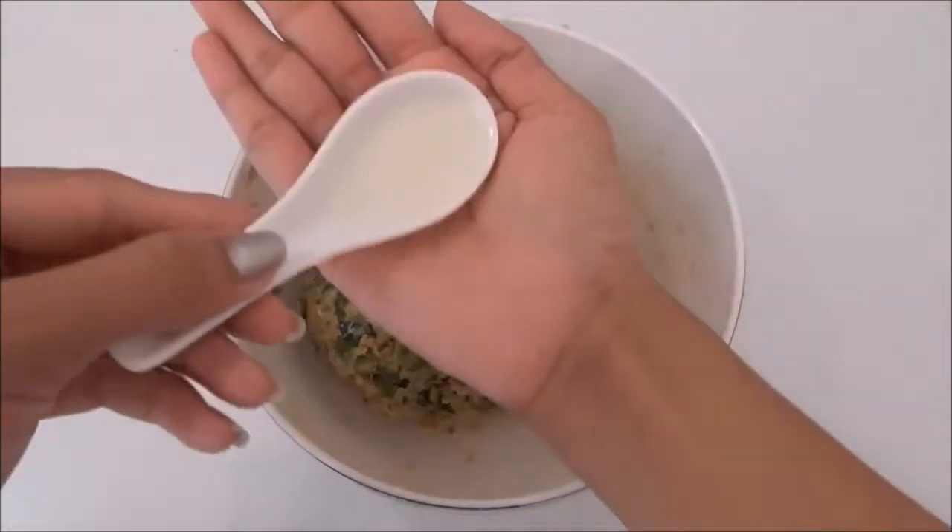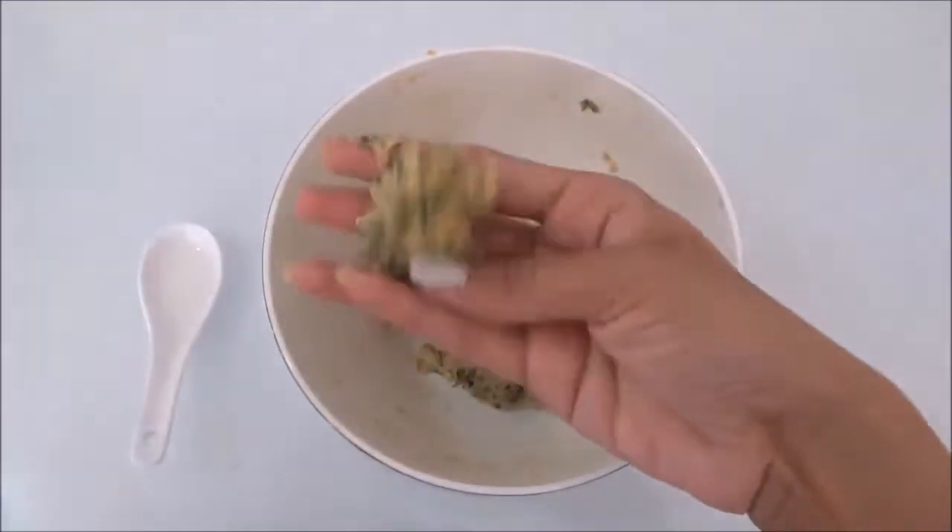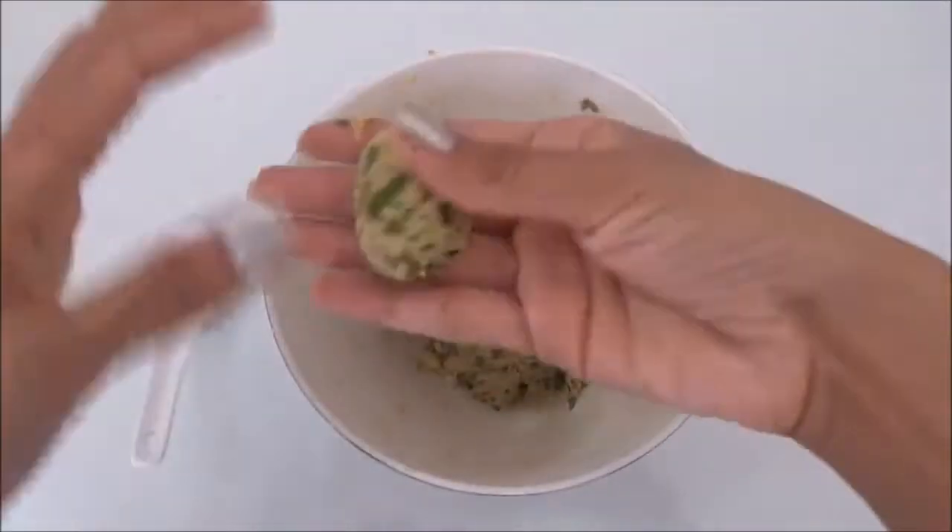Grease your palm with a little oil so that the dough does not stick to your palm. Take a small portion of dough and prepare cylindrical shaped muthias.